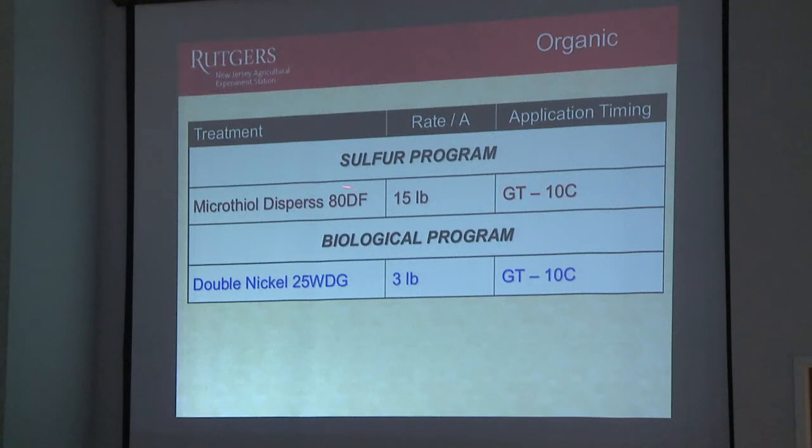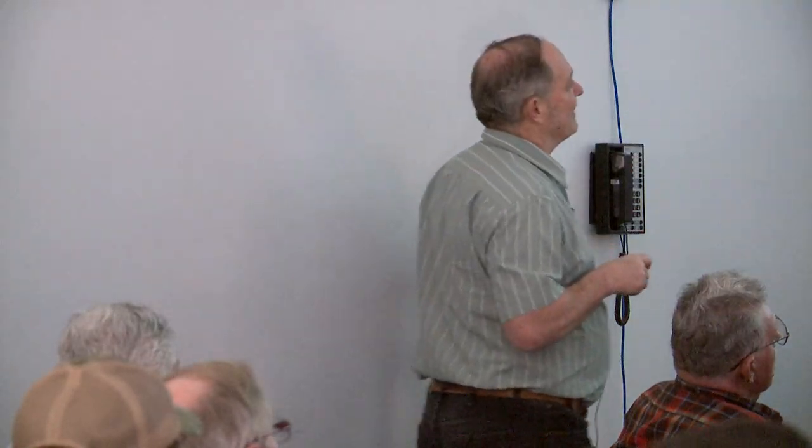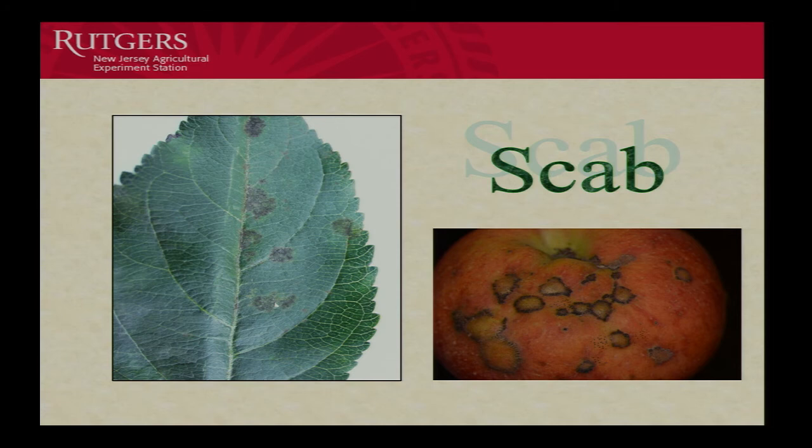Here's our organic programs. The sulfur — the mycothiol dispersion — and the Double Nickel, which is the Bacillus amyloliquefaciens biological. Green tip through tenth cover for both of these. It's pretty straightforward, straight through. So now we'll look at scab and we'll start off with foliar disease, looking at the cluster leaves — those are the first leaves that come out at the base of each cluster.